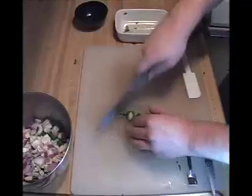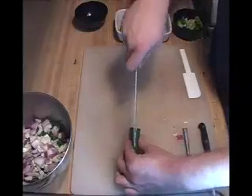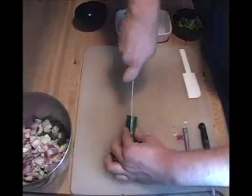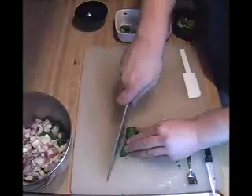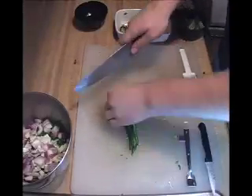Now we have a jalapeño — depending on how much heat you can handle. I usually put about half a jalapeño into a guacamole for a party. It's a small amount, but enough to give it some kick. Take out the seeds. This one you want to cut up much finer than everything else.